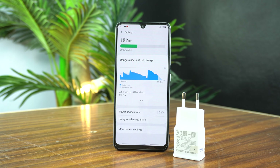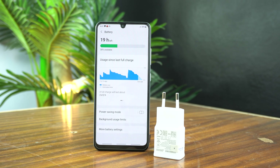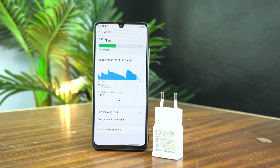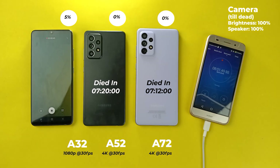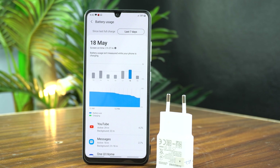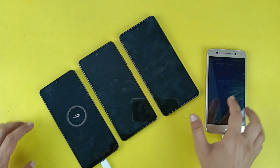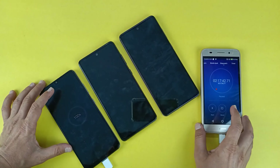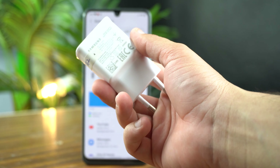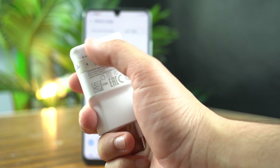The Galaxy A32 comes with a huge 5000mAh battery which is enough for two days or one and a half days of casual use. In the battery drainage test it survived for 8 hours, which is really good. However, 15W fast charging is not so good — it completed 100% charging in 2 hours and 15 minutes, which is not competitive in this price range. A 25W adapter would have been a better choice, which Samsung ignored.